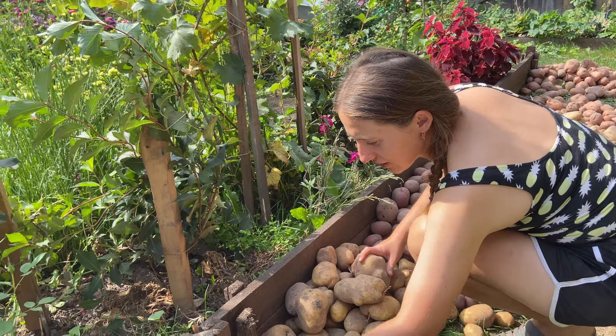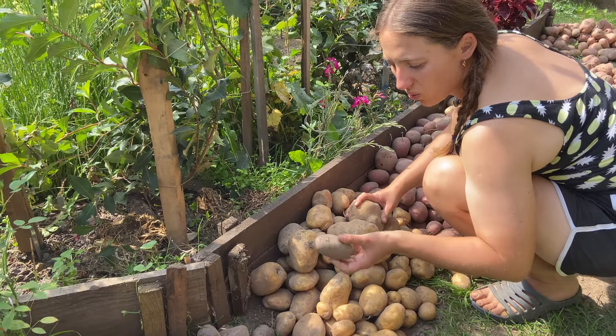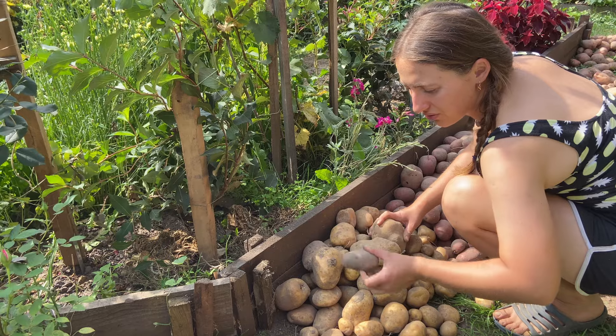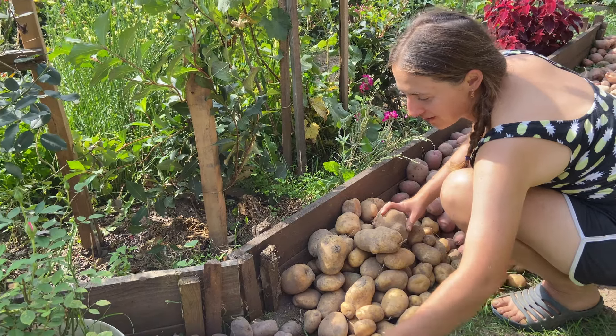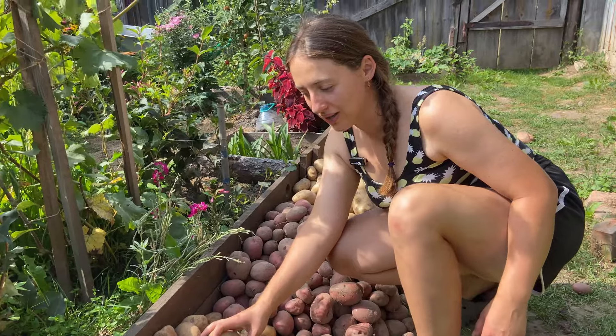This variety is just for the taste — we had three bushes. The size is really small. I'm not a big fan of this size for sure. Just for the try — I think that we won't like it and we won't plant it anymore.